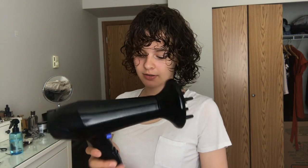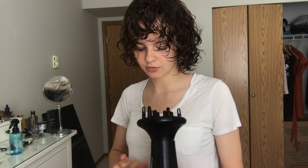Now I'm going to do something called plopping — it sounds a little weird, but basically you just tie up your hair into a t-shirt or a microfiber towel. I'll be doing a dedicated video on it in the near future. I'm going to leave my hair in the towel for about 10 minutes and then come back to diffuse it. I'm going to use my diffuser on the low blowing setting and the coldest setting.